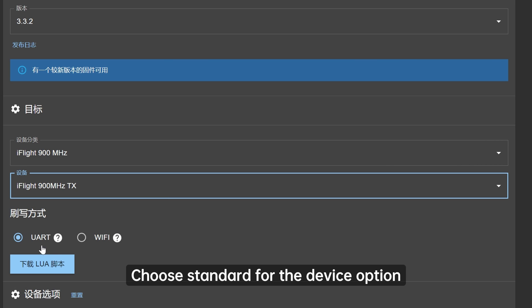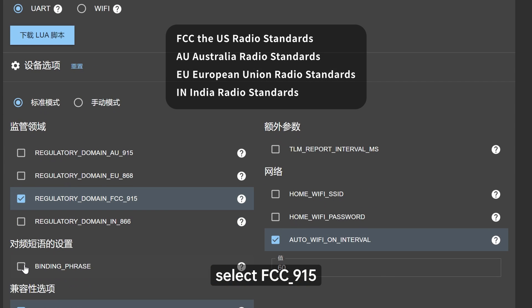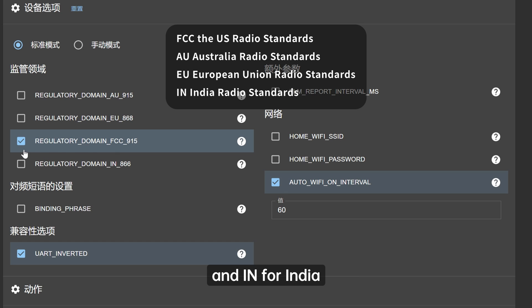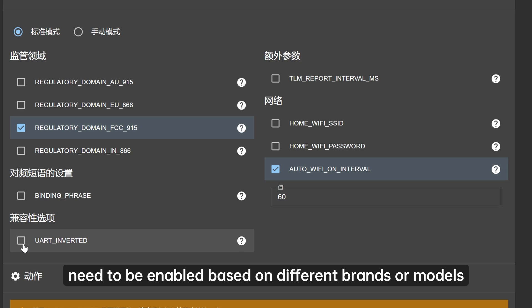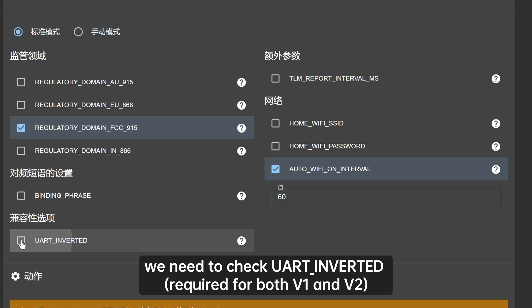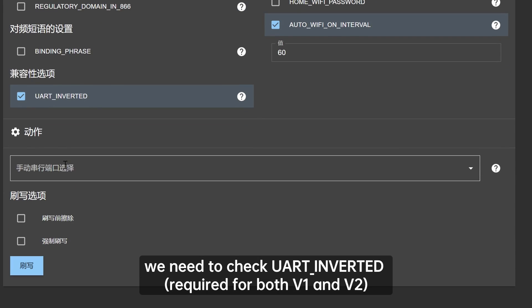Choose Standard for the device option. For the regulatory domain, select FCC-915, which is the American radio standard and is also usable in China. AU is for Australia's radio standard, EU for the European Union, and IN for India. In the compatibility options, check if any options need to be enabled based on different brands or models. For the iFlight Commando 8 module, we need to check UART_inverted, required for both V1 and V2.